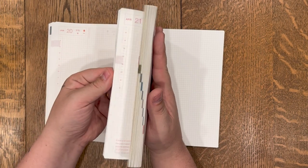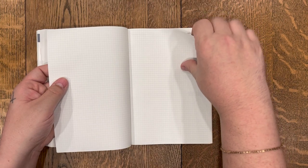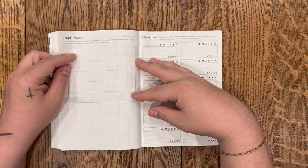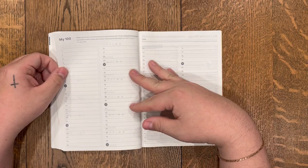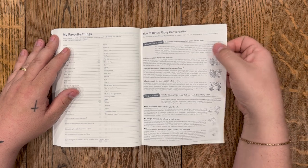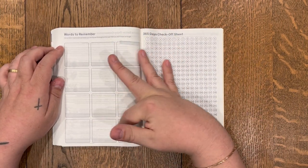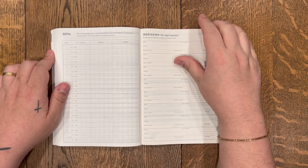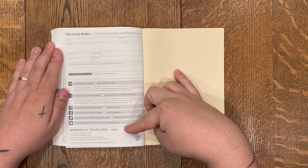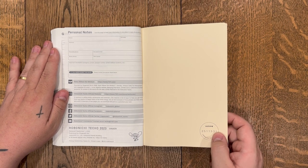At the end, you get a few pages of blank grid paper, and then some other things Hobonichi includes — like a timetable, graph paper, a favorites page, and your top 100 favorite things. There are some guides for how to better enjoy conversation — 'a conversation starts with listening,' yes it does. Words to remember with space for three, six, nine, twelve — so you could do a word for each month. There's a 365-day checkoff sheet, gifts given or received, addresses of people you want to keep track of, and your personal information in case the planner gets lost. Each Hobonichi also receives its own unique serial number.